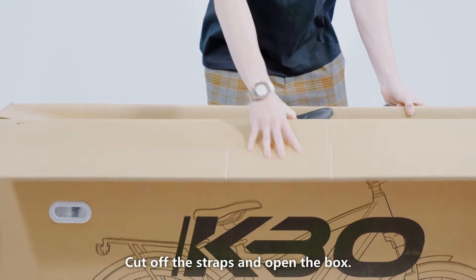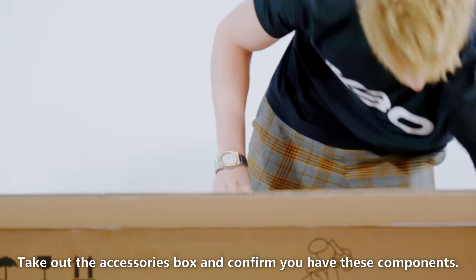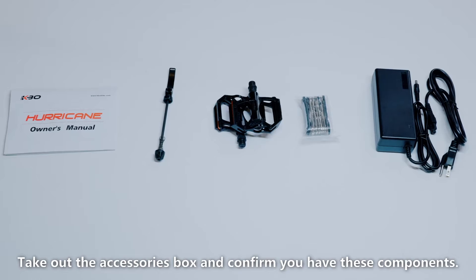Cut off the straps and open the box. Take out the accessories box and confirm you have these components.